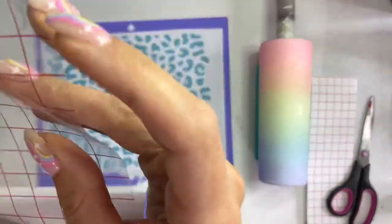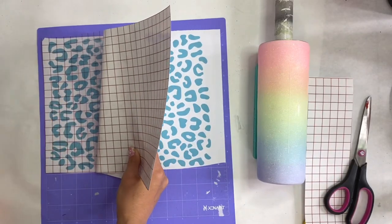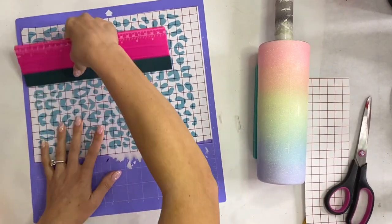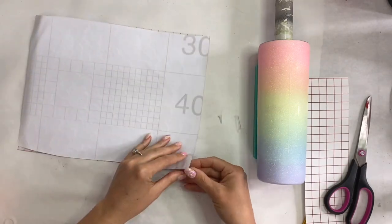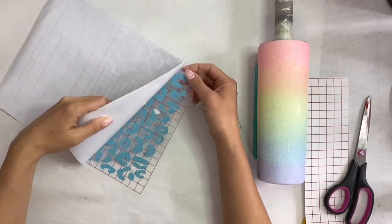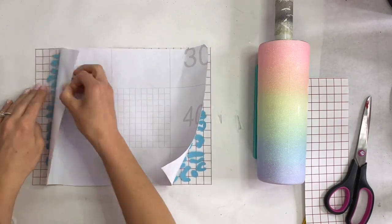I'm taking just the normal layer of my leopard print — and I couldn't find my stencil vinyl, so I went ahead and just used some regular vinyl and it ended up working great. Generally in this situation I would use my stencil vinyl. I'm going to go ahead and peel off the backing.